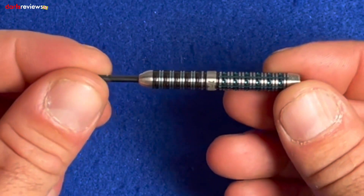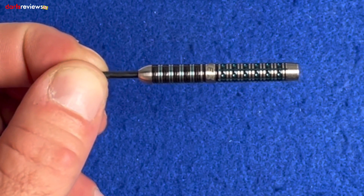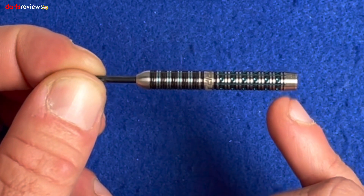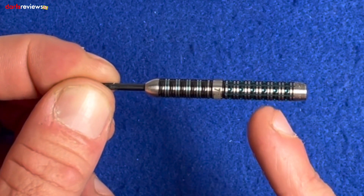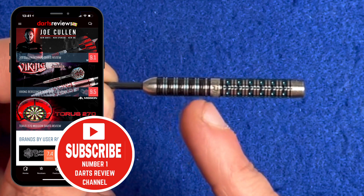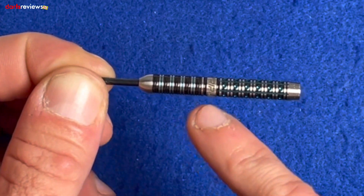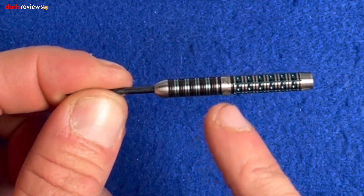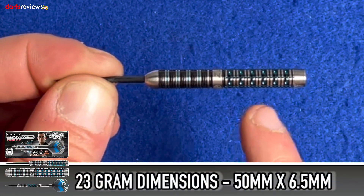It's very much a straight barrel dart, very much center weighted, with a ringed grip. At the rear of the barrel there are really fine tight nano grooves, and then as you work your way along, the ring grip continues all the way to the middle where there's the Triple Z logo.